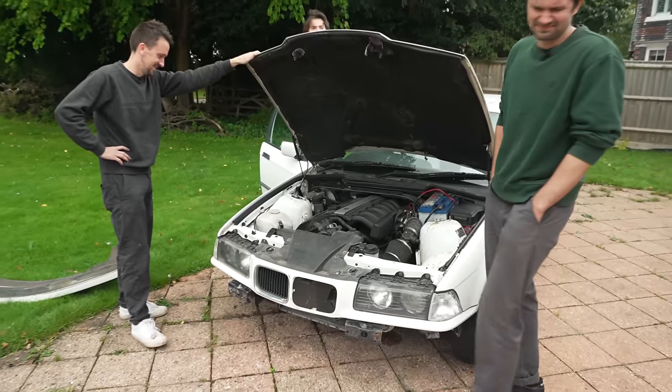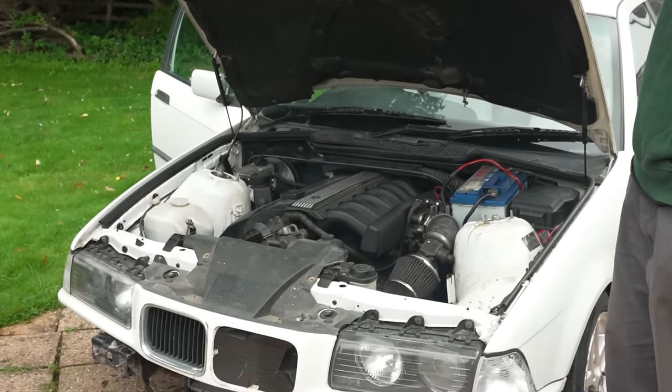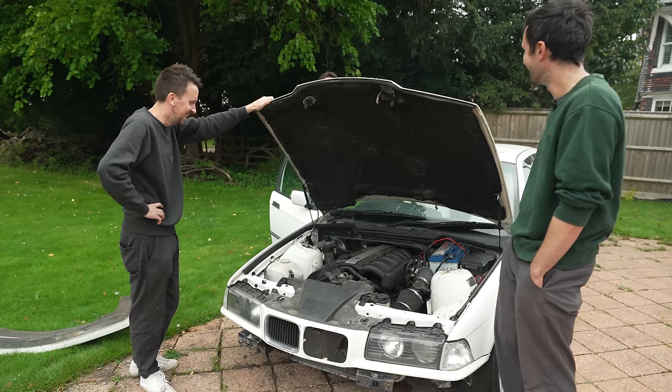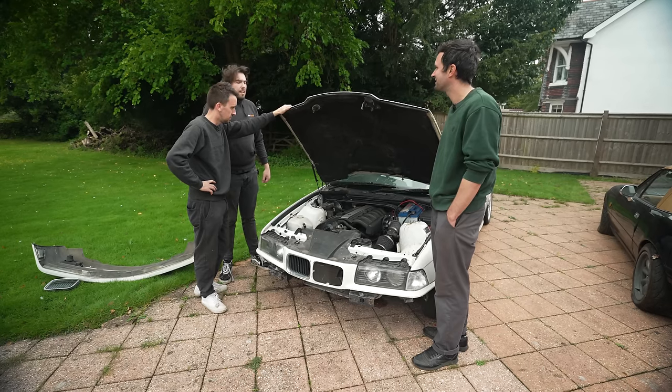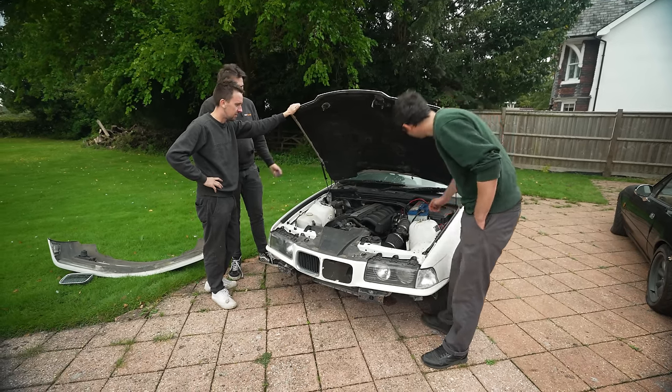It sounds all right. Turn it off. So, it starts. The trouble is, as soon as it starts, you want it to stop. Starts all right, runs all right. That's not standard there anyway. Eventually, I want a 2.8 with ITBs. ITBs - individual throttle bodies.